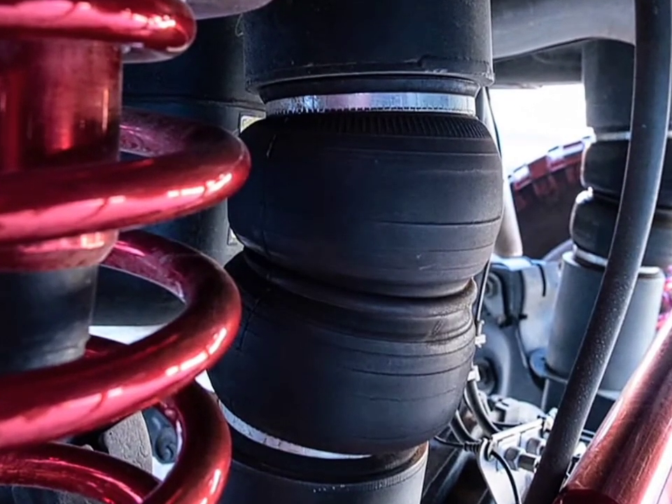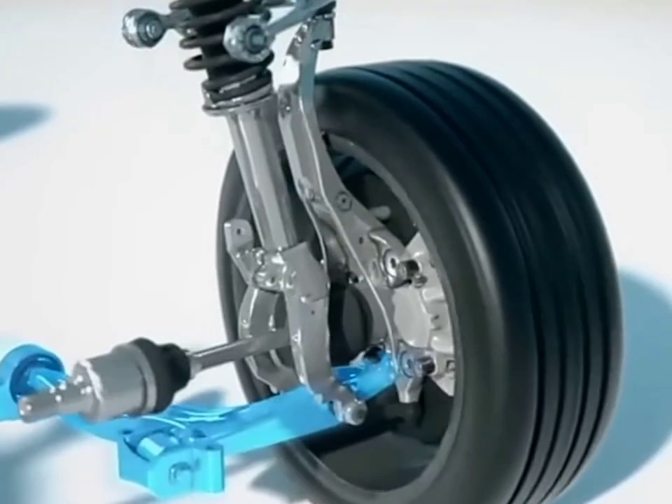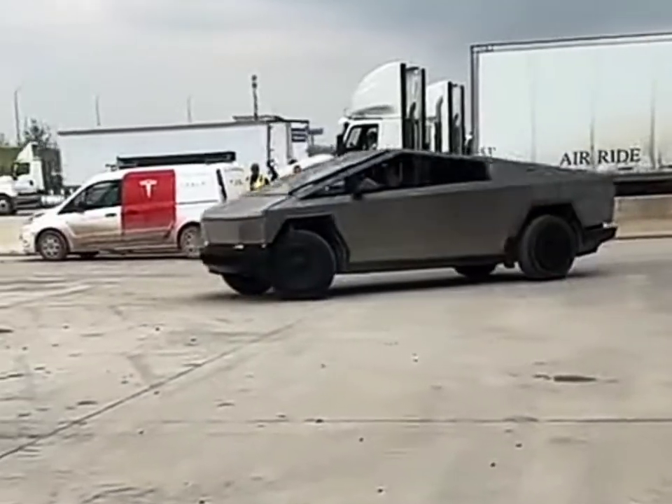The adaptive air suspension system offers a remarkable spectacle. It can dynamically adjust the Cybertruck's ride height, providing a range from a low-slung 4.5 inches for improved aerodynamics to a towering 16 inches for tackling rough terrains.